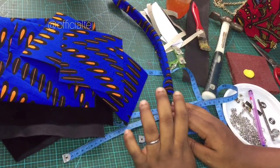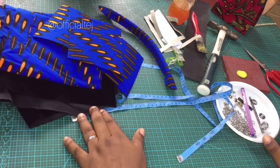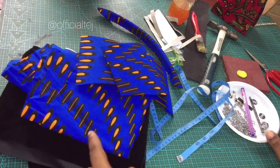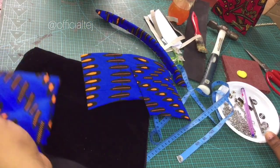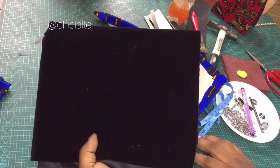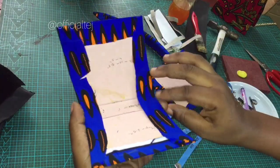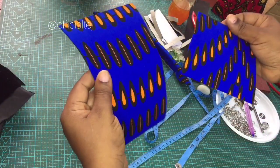We had to draft the pattern for the bag. These are the materials I'm going to be working with — the Ankara print I'm going to be using, and this is the velvet we are going to be using for the lining. I already wrapped a carry board with Ankara.